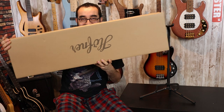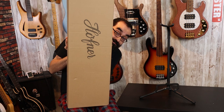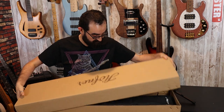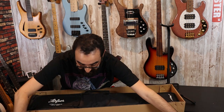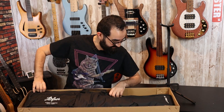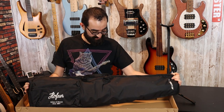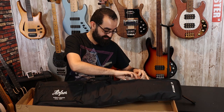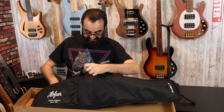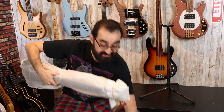A little box — look how little this is. Oh, it has a little case. Look at that, it has a little case. A little case for the little bass. There we go. Let's go ahead and put the stuff down.